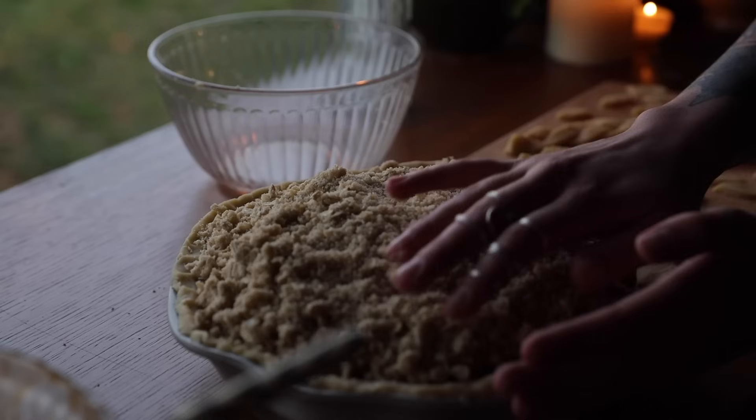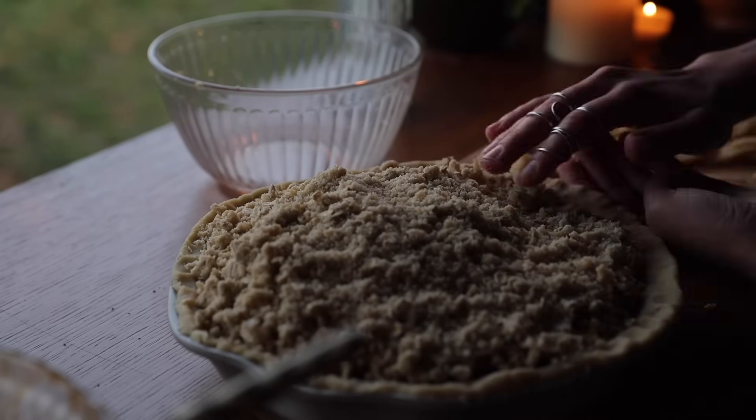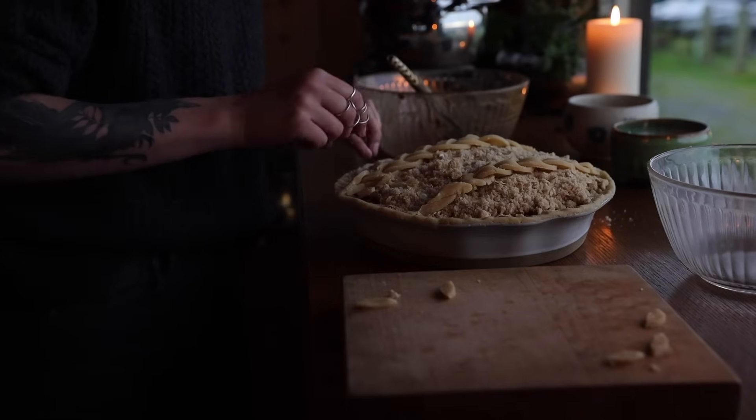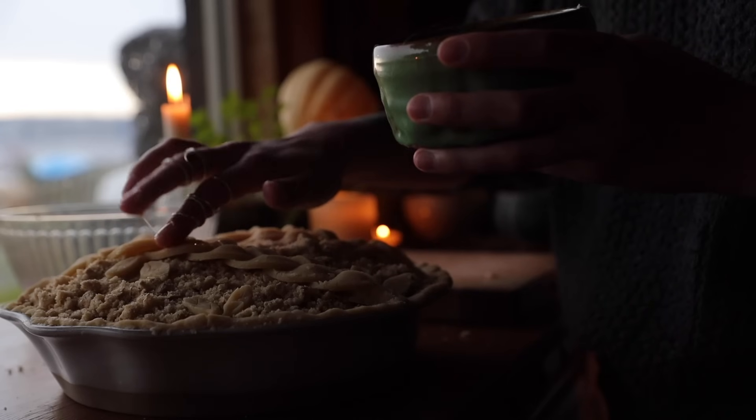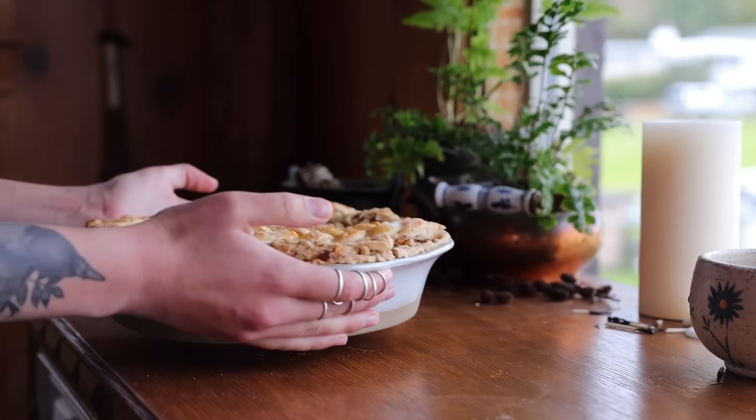Then pull out your crust, add the apple filling, add on your crumble topping or your regular crust, and the decorations. Pop it in the oven at 400°F for 45 to 50 minutes. If you're doing a crumble topping, I'd recommend covering the top with tinfoil for the first 35 to 40 minutes so it won't burn — but I wouldn't leave it on the whole time because then you'd miss out on a beautiful golden crust. If you have any crust showing, do an egg wash and sprinkle some sugar on it. Then once it's done, pull it out, allow it to cool, and enjoy.